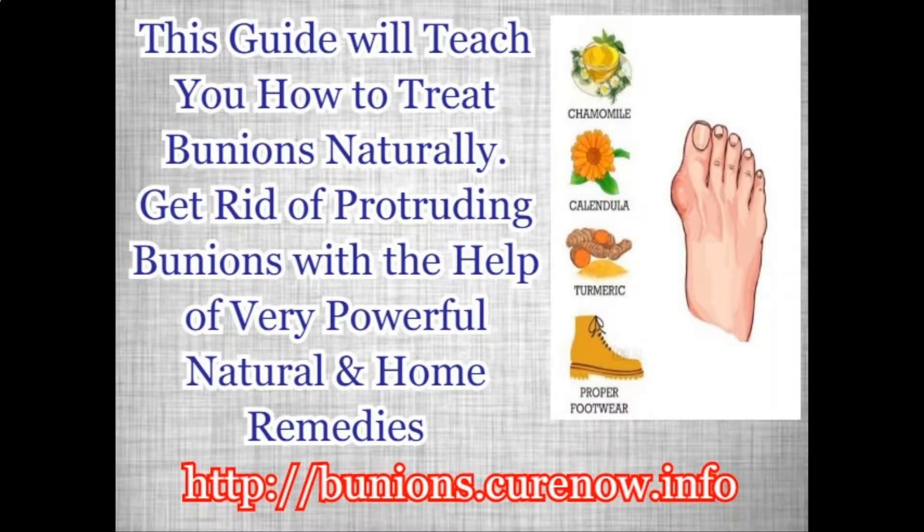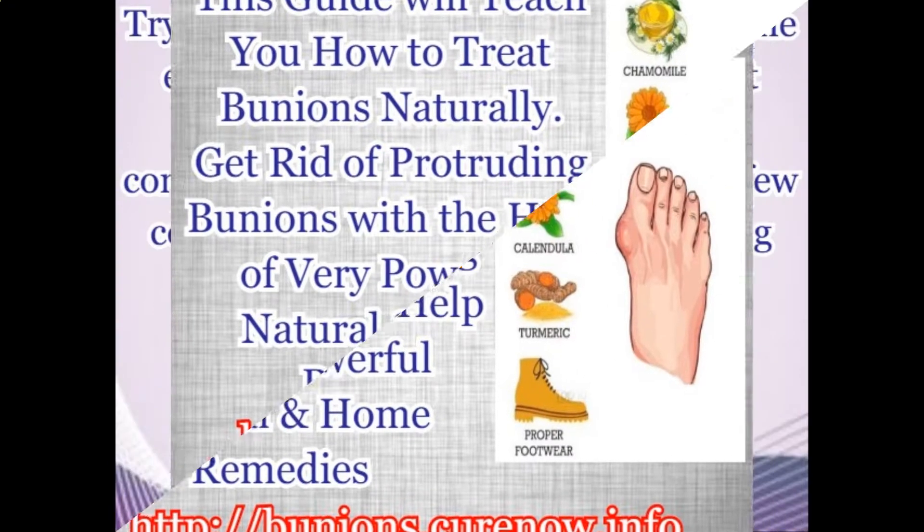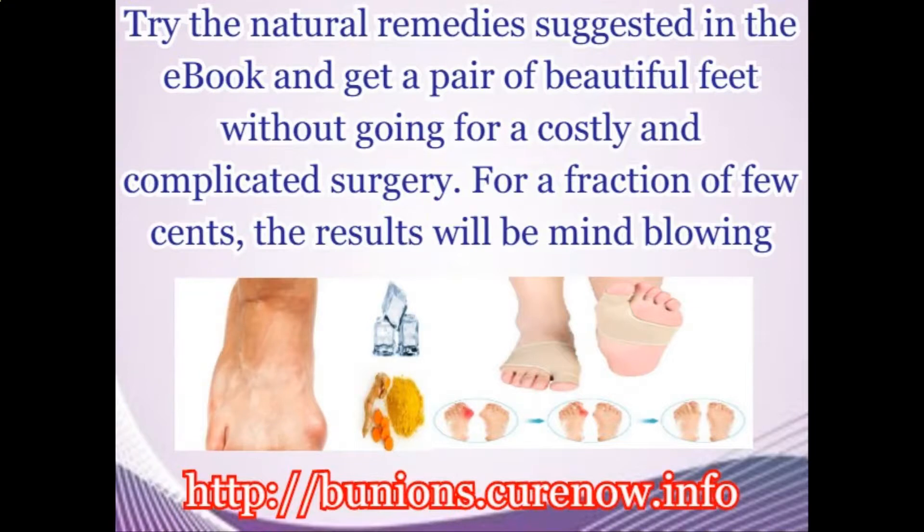This guide will teach you how to treat bunions naturally. Get rid of protruding bunions with the help of very powerful natural and home remedies. Try the natural remedies suggested in the e-book and get a pair of beautiful feet without going for costly and complicated surgery. For a fraction of a few cents, the results will be mind-blowing.